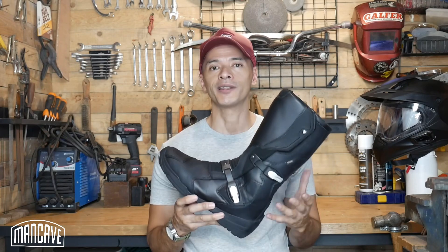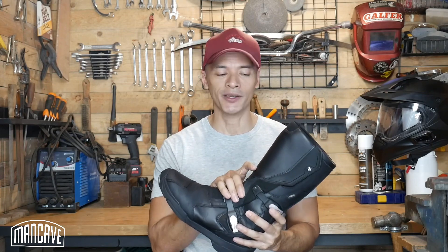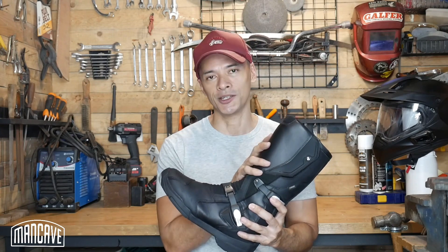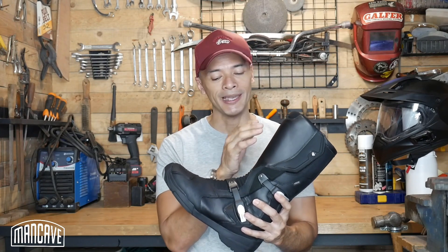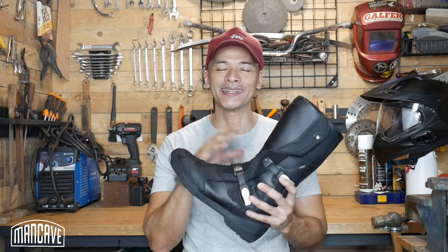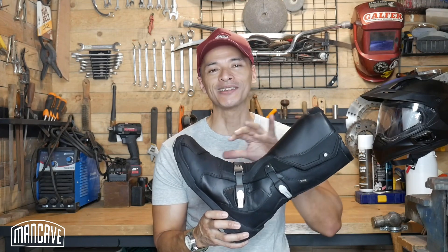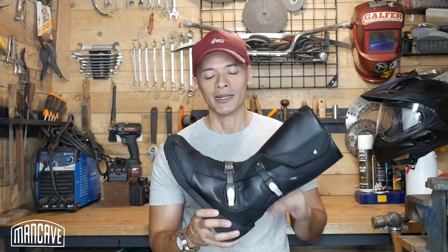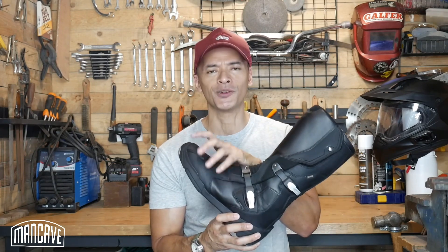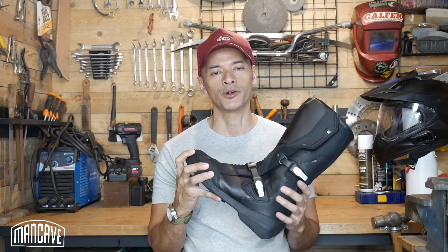Not to say it's 100% perfect — there are a couple of things on my wish list. The heat issue is one, but as I said, if you've got waterproofing and this much protection, any boot is going to be warm. It's not the fault of the boot — it's our tropical climate, and that's the price you pay for a protective waterproof boot. One other nitpick: you've got this beautiful cowhide upper that will really break in and mold to your foot over the years.